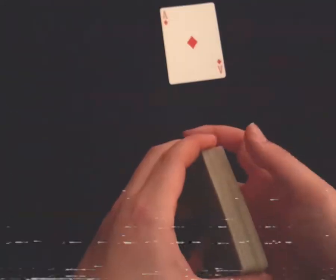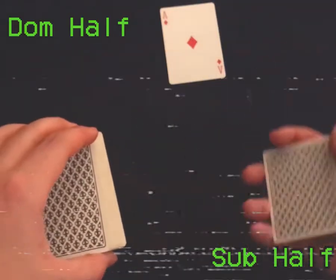Fourth step: after they have selected the card, take the deck and split it halfway down the middle, and offer the bottom half to your spectator. Tell your spectator to put their card on top of the bottom half, and that you're going to put it in the middle of the deck.